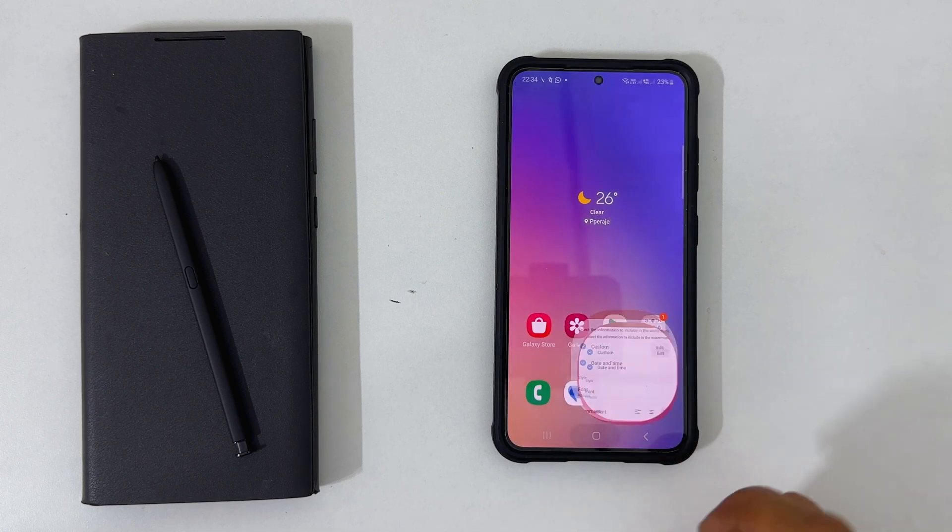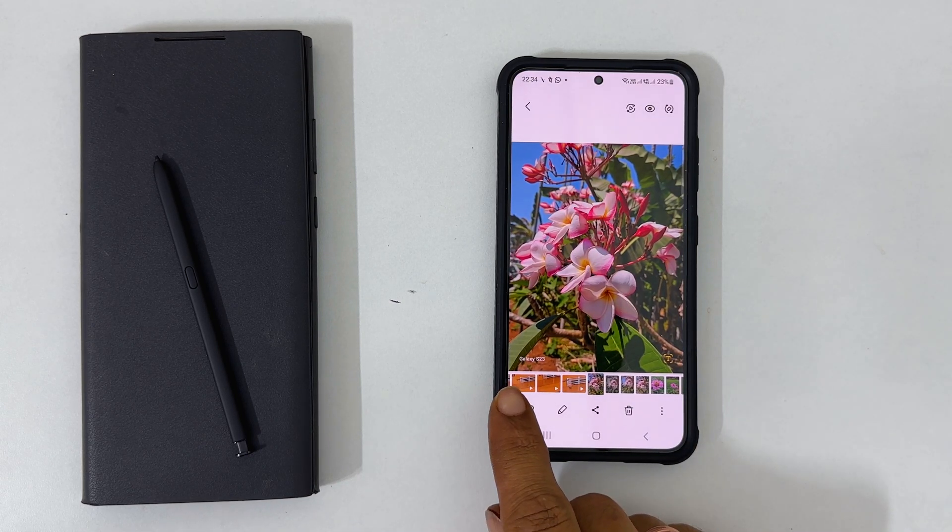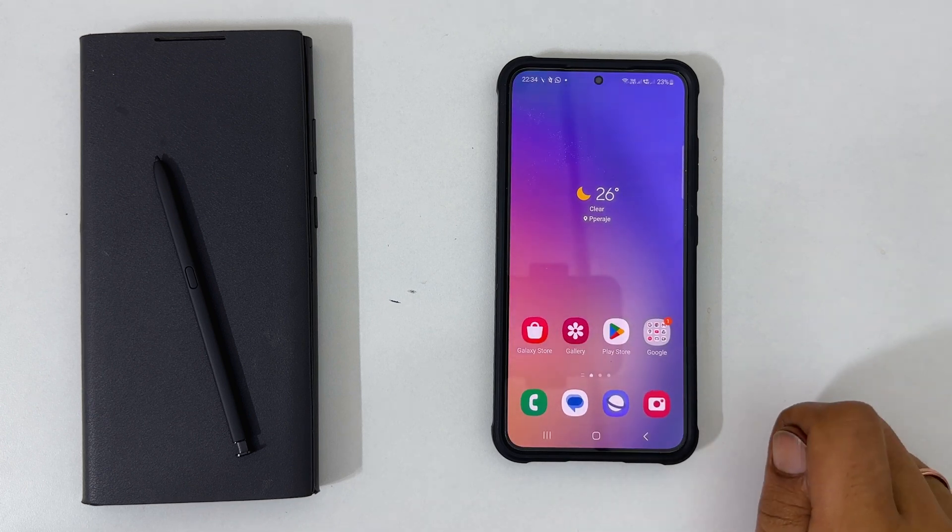That's it. Now you get the watermark whenever you take an image with your Samsung Galaxy S23. I hope you find this video on how to add a camera watermark on Samsung Galaxy S23 and Galaxy S23 Ultra helpful. Thank you for watching. Please subscribe to the channel if you find this video informative.